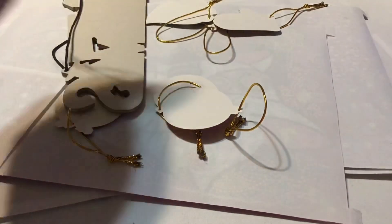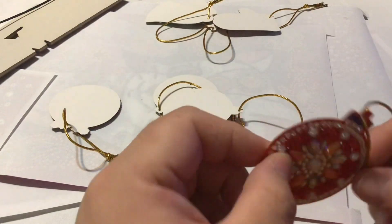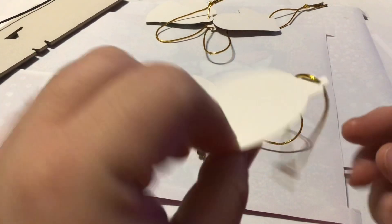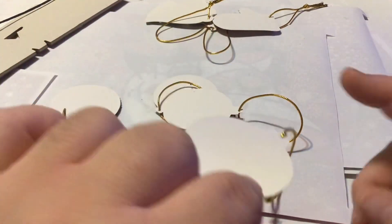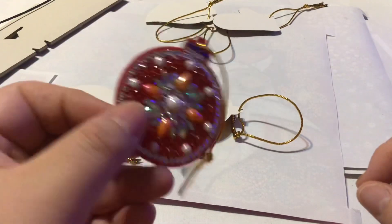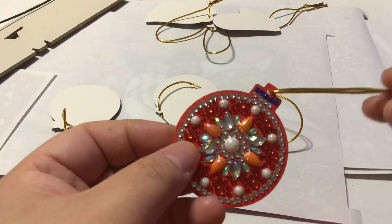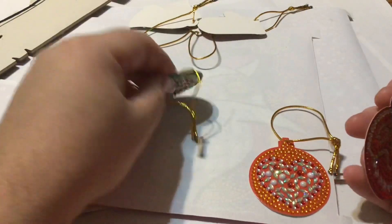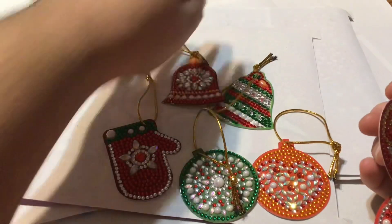So I have here some of these paper Christmas ornament-type things. You could use them as tags for gifts, or as stickers if you stick something on the back. They give you a gold string and there's a hole in the top. They come in a pack of eight — unfortunately I only have seven because I think I lost one in my garbage.